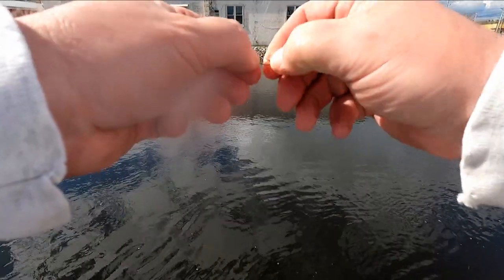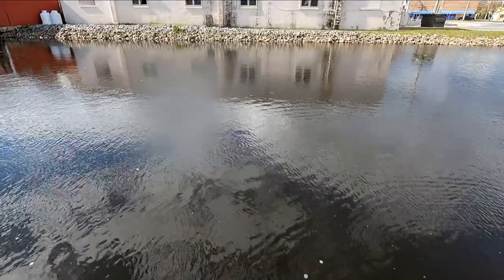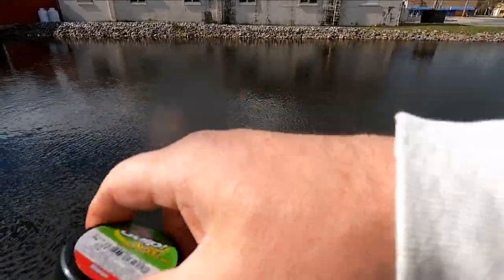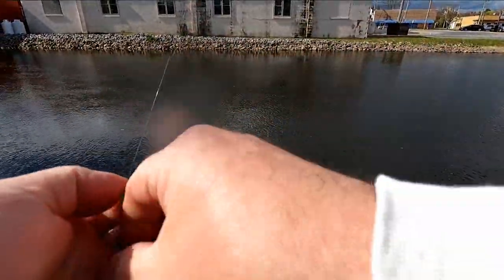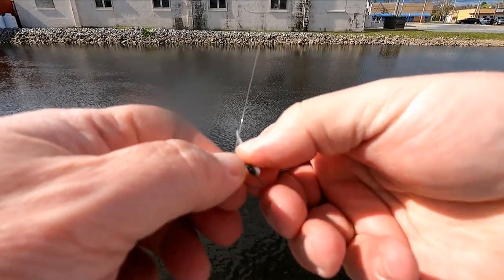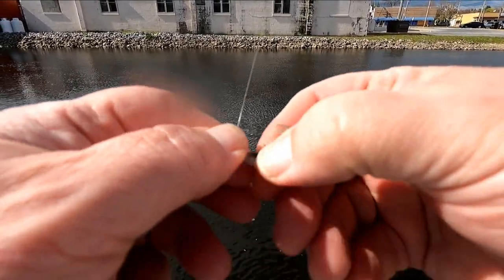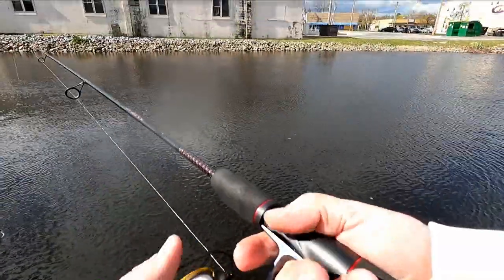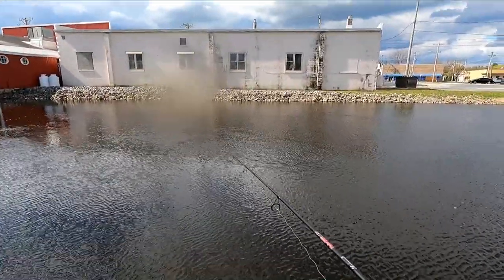So what we're using here is a little 1/64-ounce jig head, and I'm tipping it with a one-inch Berkley Gulp Mini by itself. Just letting this current kind of sweep it along its path. It might be just a simple cast and retrieve — cast it out there and let it sink, slowly watch my line.